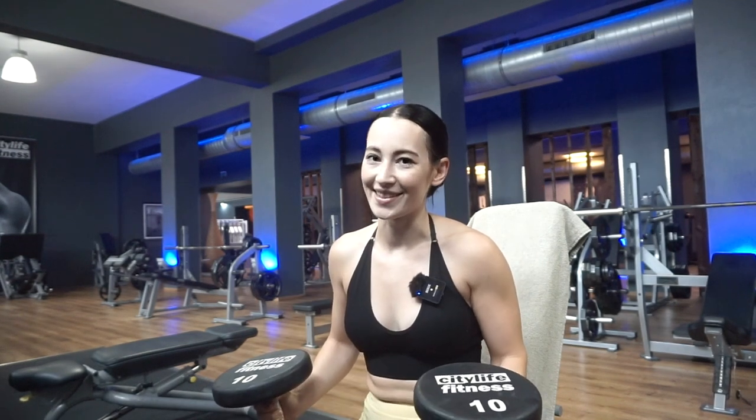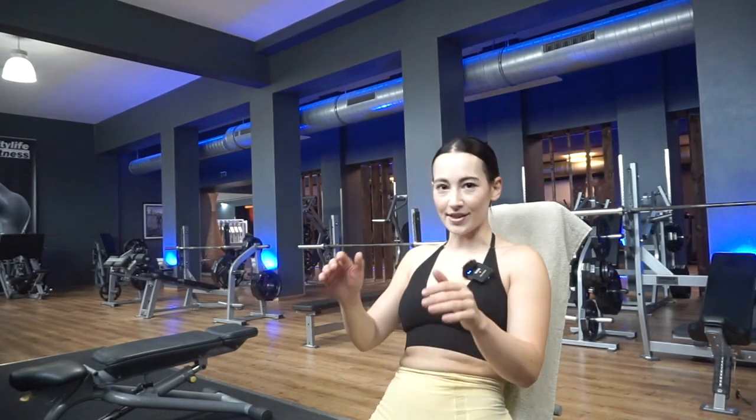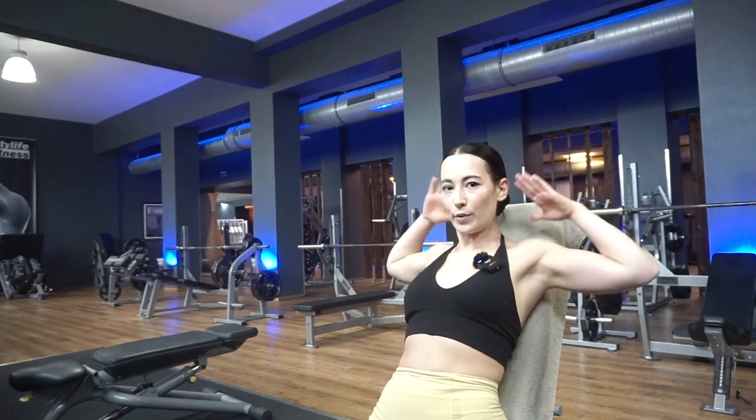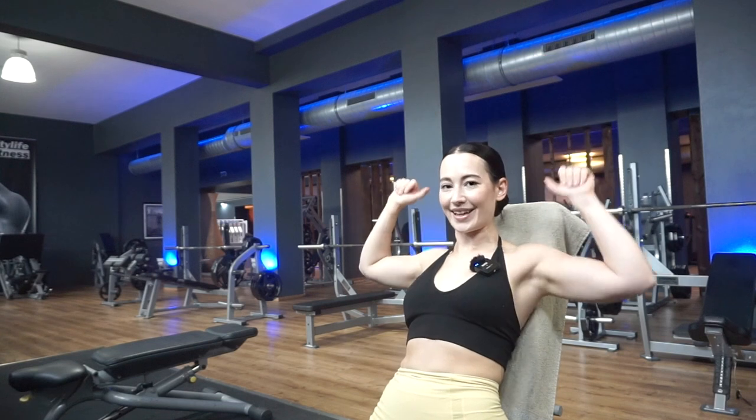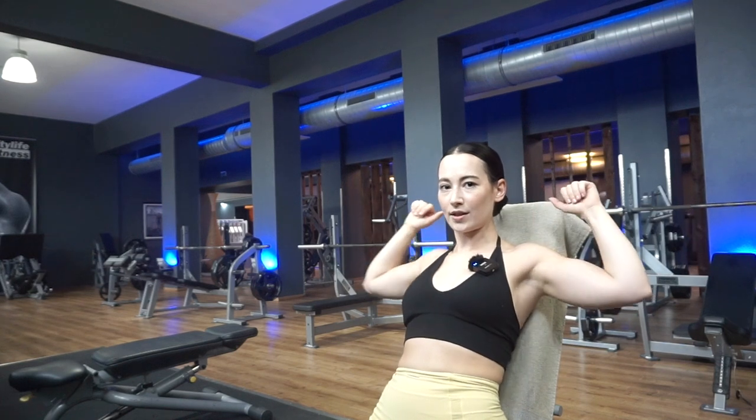Moving on to shoulders, probably my favorite part of the upper body day. We're doing seated shoulder presses with the bench not at a full 90-degree angle but leaned back slightly to the first notch. I'm very weak on shoulder presses in general — probably even weaker today because I didn't sleep much and haven't had many upper body days lately. One very important thing: don't have your shoulders back behind you and press from there — position them slightly in front, not back here.